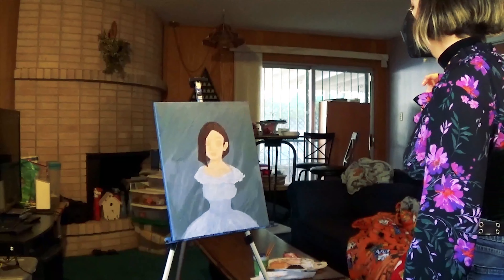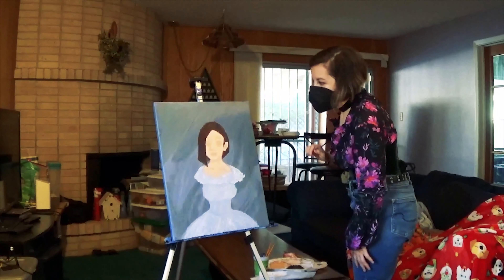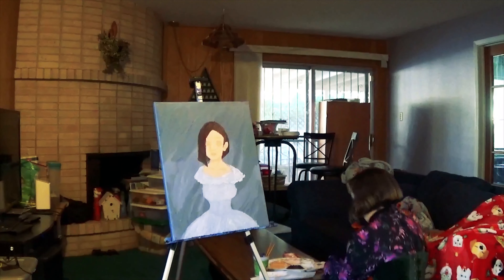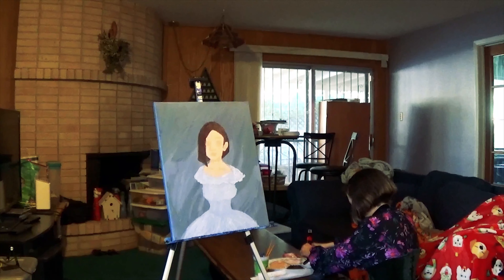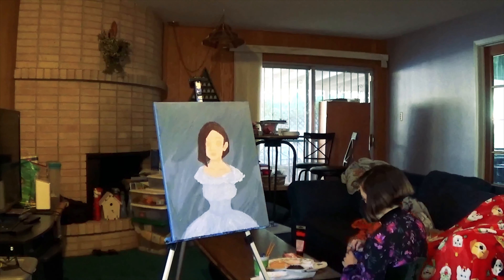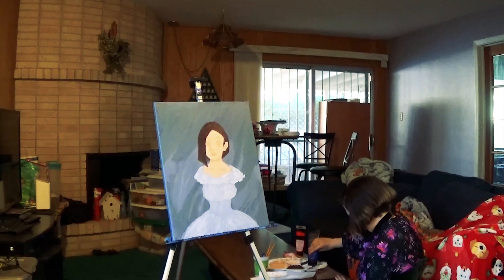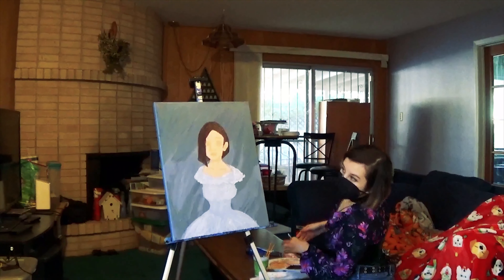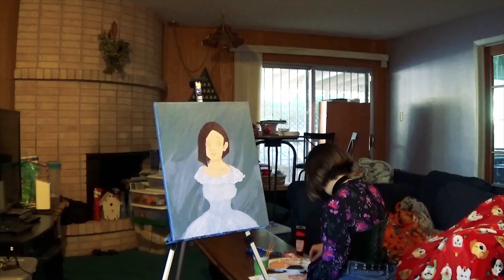I'm really a fan of the choker and my Larimar pendant necklace — it's a good combo. Also, when it comes to skin tones and making the eyes, don't use just pure white for the whites of the eyes. You need to mix the skin tone with some gray and a little bit of white to get the whites of the eyes properly.